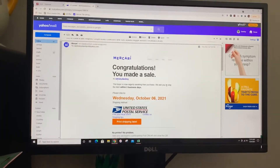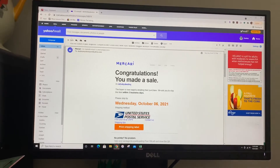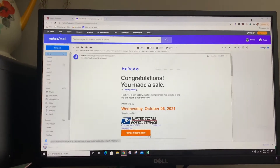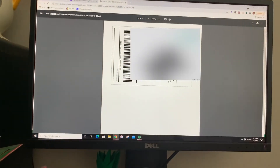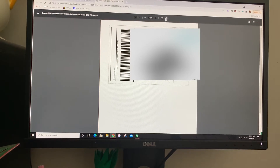So what you're going to do is open your Mercari email and then hit print shipping label. You're going to open it up and now we're going to rotate it once.